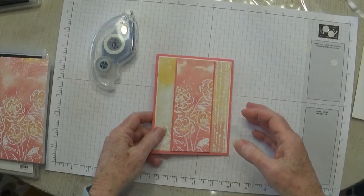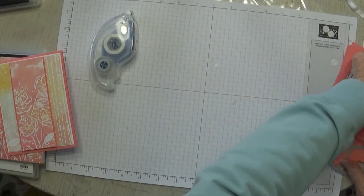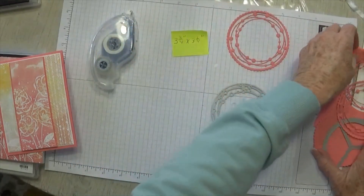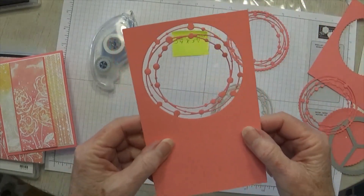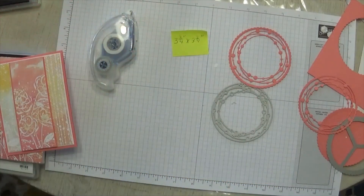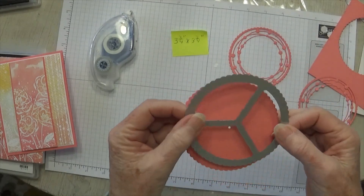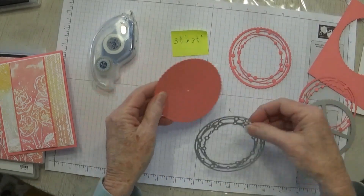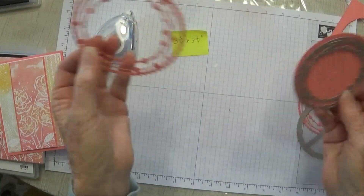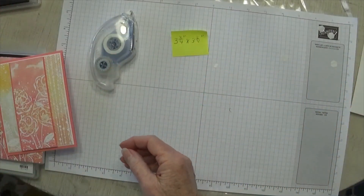The next piece is the little wreath. There's a little secret to this: when you cut this wreath using three and three-fourths by three and three-fourths inch paper, it actually cuts like this. If you wanted it loose you'd have to snip around the edges, but I found a hint from another demonstrator — you can use the Give It a Whirl dies to cut the circle, and it fits perfectly right in the middle. Then you get a cute little scalloped edge around it without having to snip around with scissors, which is very helpful.